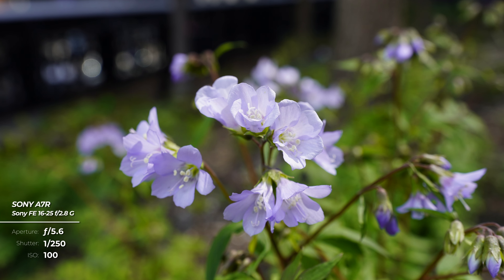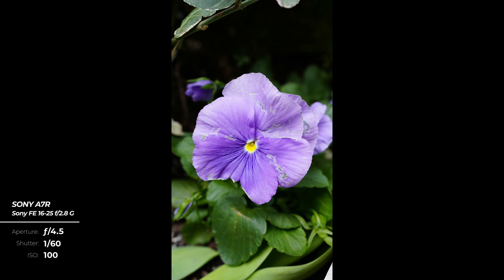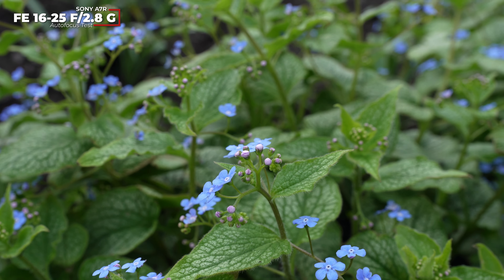The lens handles close-ups very nicely as well, with a minimum focusing distance of just 0.18m with autofocus and 0.17m when focusing manually. The autofocus itself is fast, quiet, and precise.